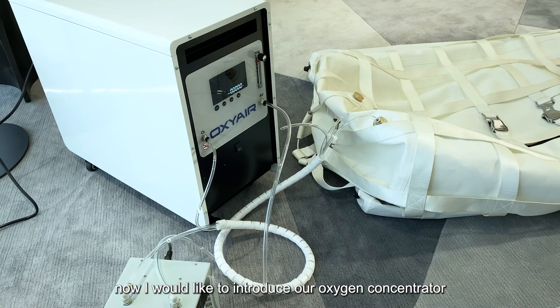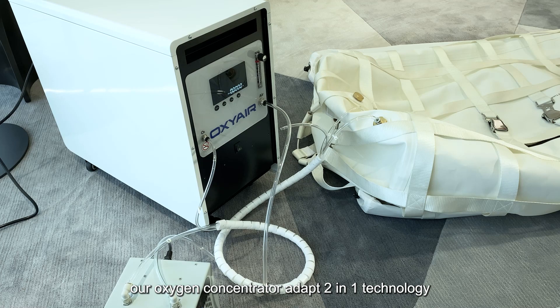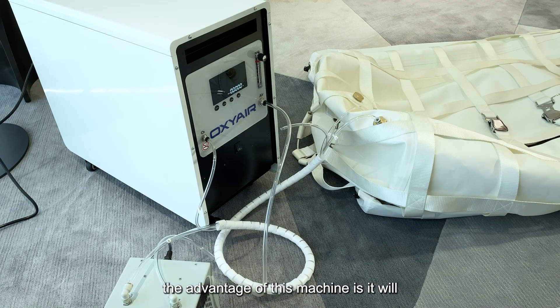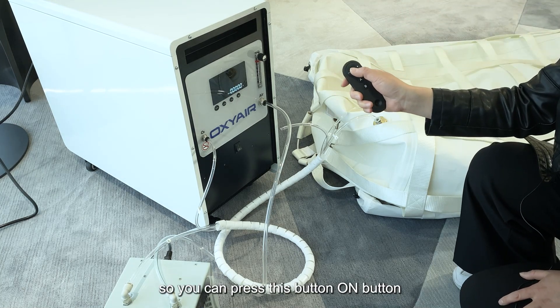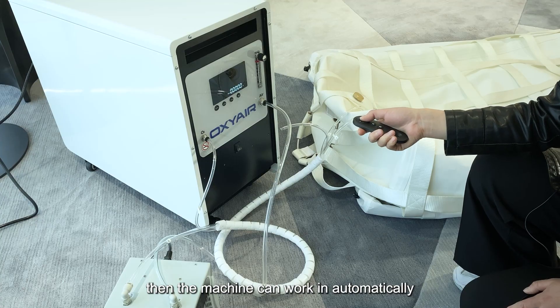Now I would like to introduce our oxygen concentrator. It uses 2-in-1 technology, meaning the compressor is already built into the oxygen concentrator, so you do not need to buy a compressor separately. The advantage of this is greater convenience and reduced noise, so customers lying in the chamber will feel more comfortable. We also have a remote control for the oxygen concentrator — you can press the on button and the machine will work automatically.